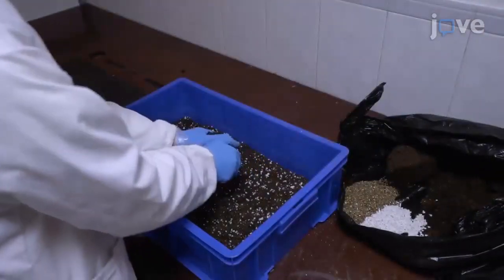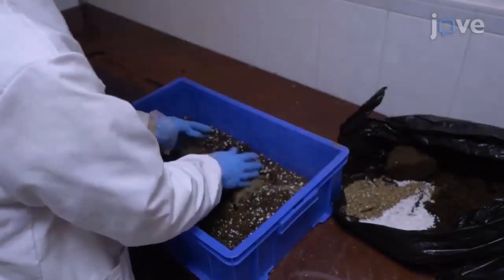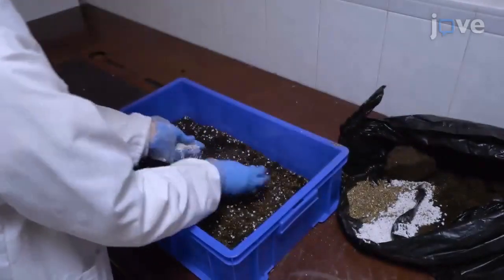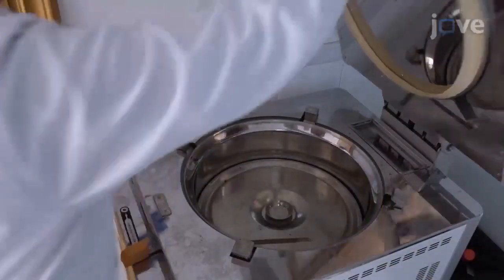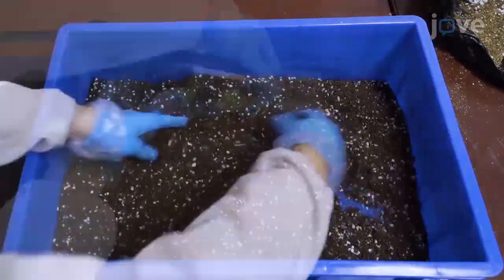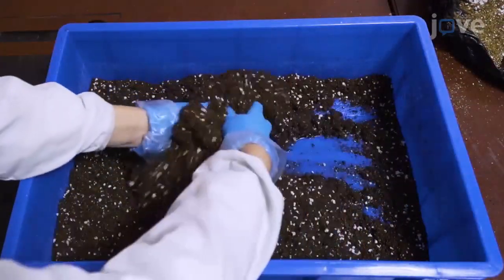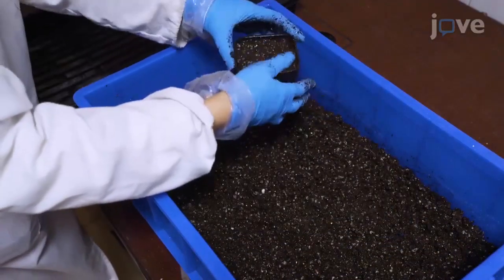Prepare potting soil mixes consisting of 50% peat moss, 30% perlite, and 20% vermiculite, and autoclave at 120 degrees Celsius for 20 minutes. Soak the autoclaved soil mixes with plant fertilizer solution at 1 gram per liter and sub-package them into smaller pots stored in a larger tray.